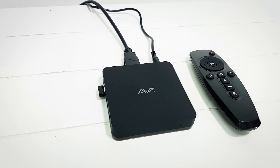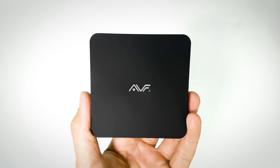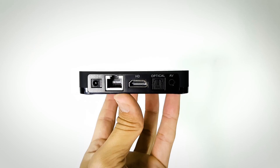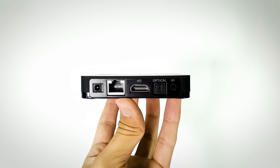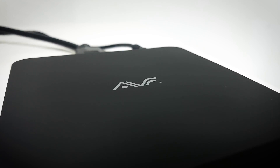Gaming has never been more affordable with AVF and with their new AVF Media Box, you can even enjoy 4K Ultra HD movies at only RM259. Check the link in the description below to get your own AVF Media Box.